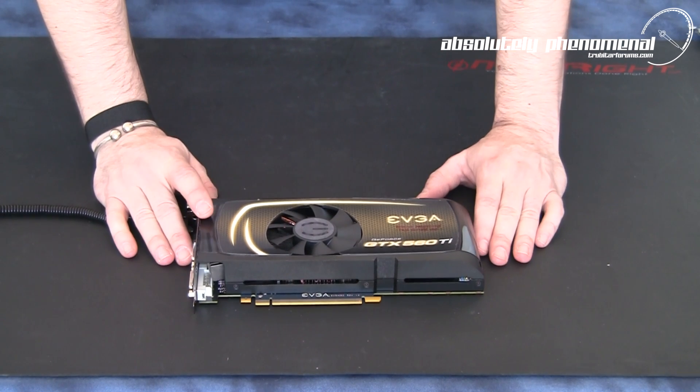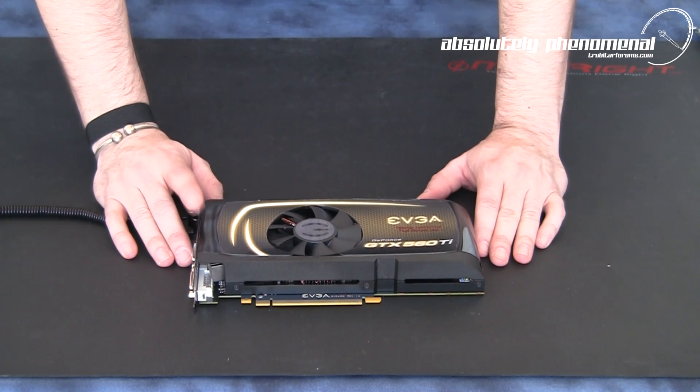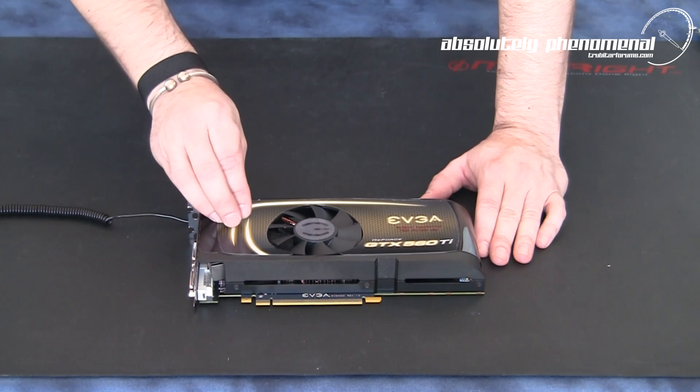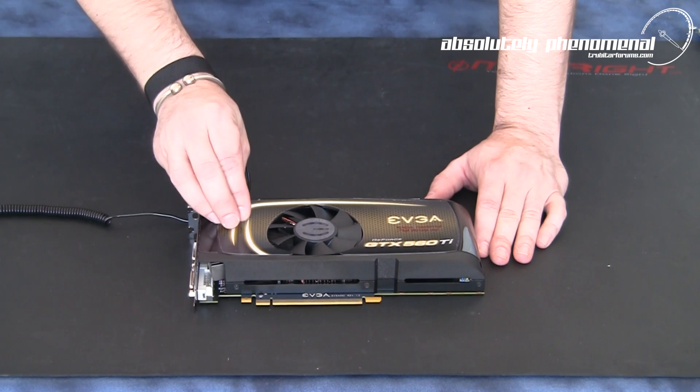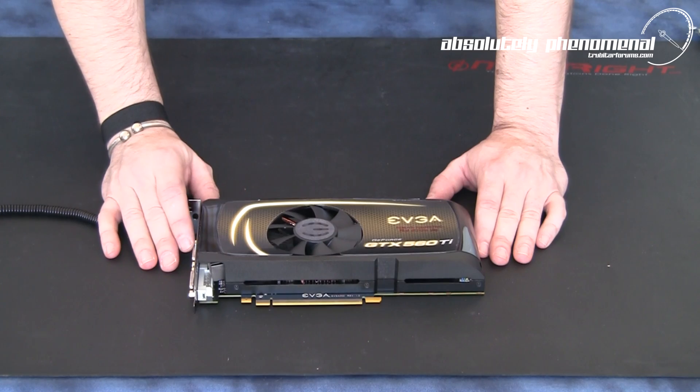I do find these cooling solutions are a little more efficient and effective than external exhausting cooling graphics cards. But if you're going to use this type of graphics card in your PC, make sure you have adequate airflow and ventilation through your PC case.